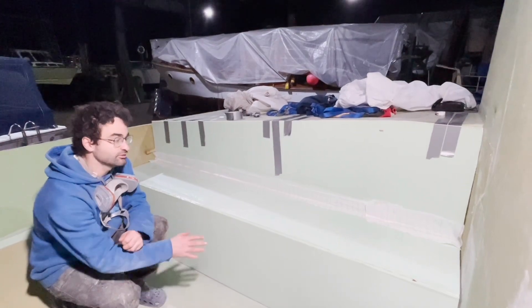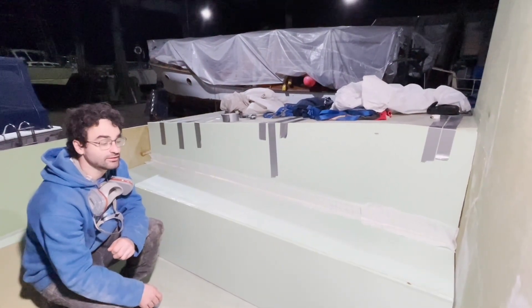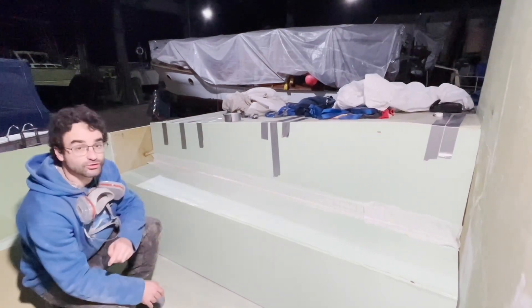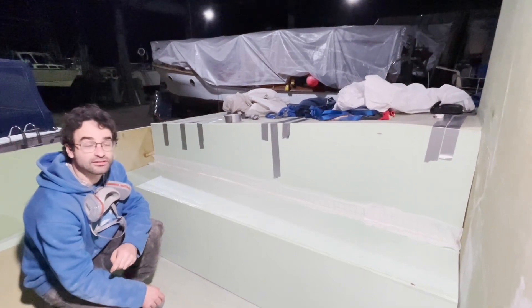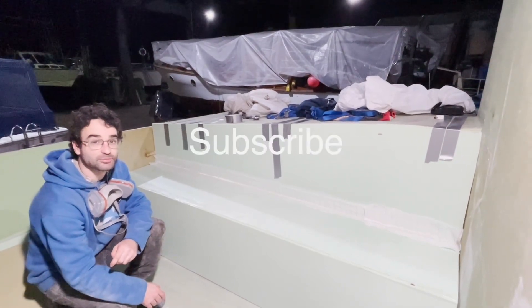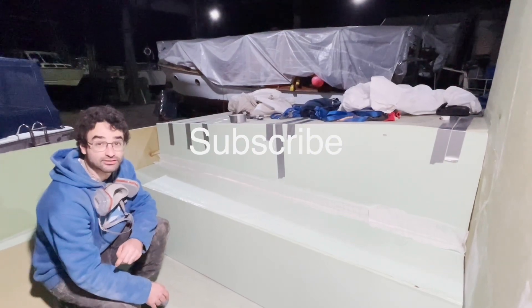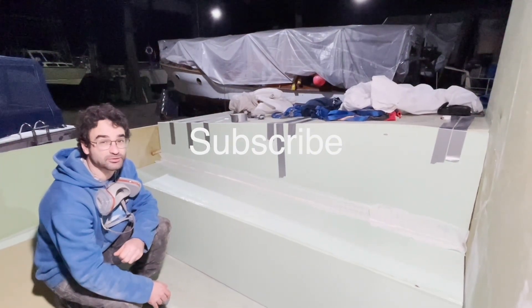We got the bench here temporarily just held in place with some duct tape and some wedges, and we've just added a fillet here to join all three pieces together. It's looking like a bench — soon we'll be sitting and enjoying some cocktails in the cockpit maybe. But what do you guys think? Is this duct tape strong enough as it is, or should I reinforce it with some epoxy and fiberglass? Let me know what you think in the comments.